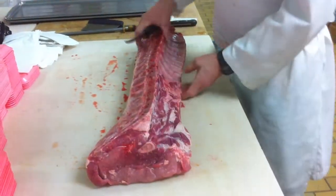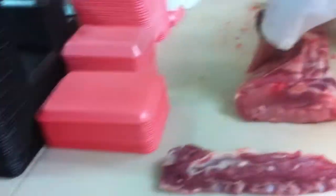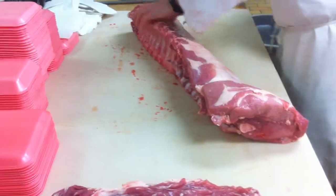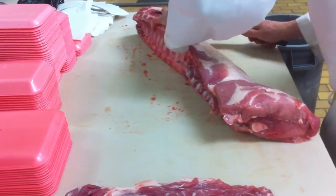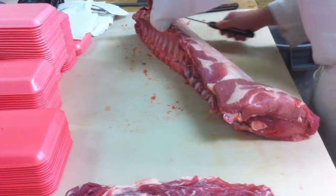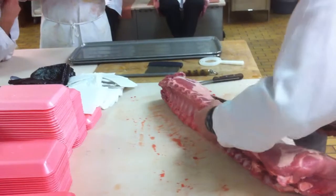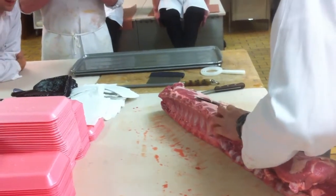Turn on your tenderloin. Pre-turn your loin — it saves you time. Don't gouge. Don't take a big chunk of meat. I'll go ahead and do this.